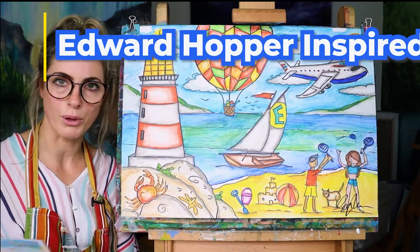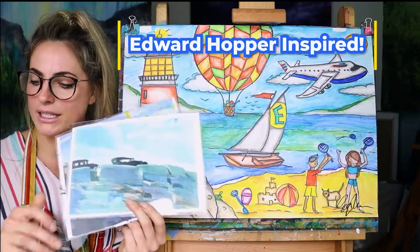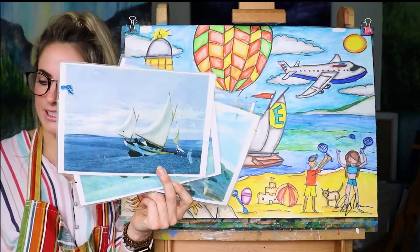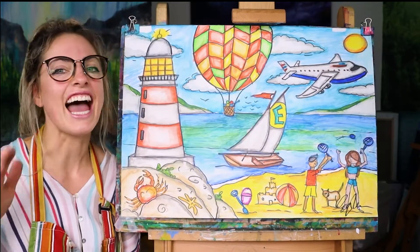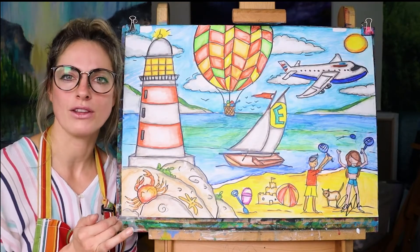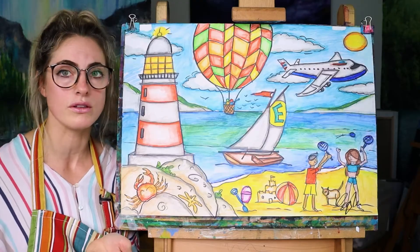I want to focus on Edward Hopper, so I'll be showing the children all the pictures that Edward Hopper painted, which I think is really good for art history. I'm doing it quite slowly, and on the back of the sheet of paper I want us to write a fact about the artist every week. We'll be using watercolour pencil for the whole five weeks.